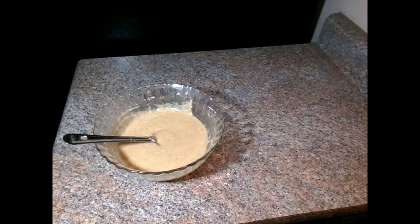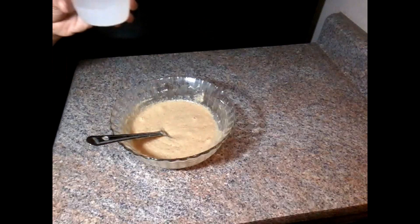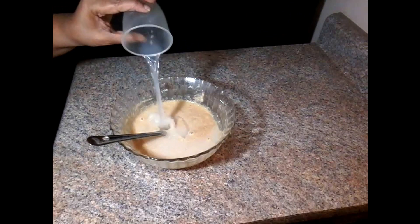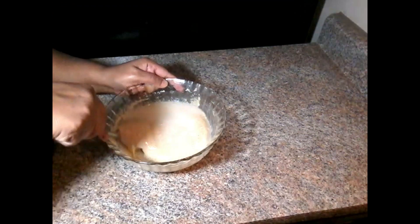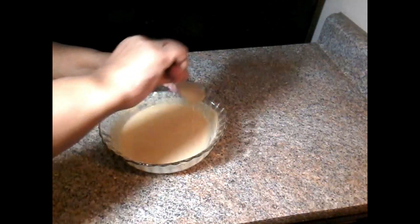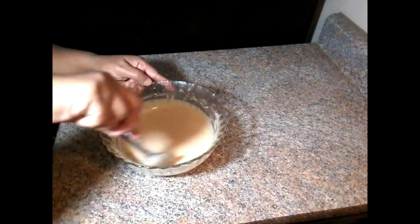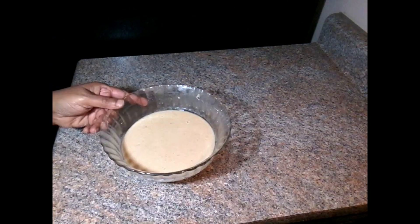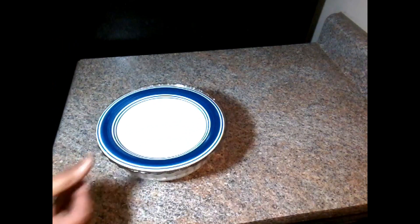Then add 1 cup of water. Add 1 cup of water, then add 2 cups of water. Now I will add — put 12 glasses of water. Cook for about 10 to 15 minutes. Put it on for 10 minutes.